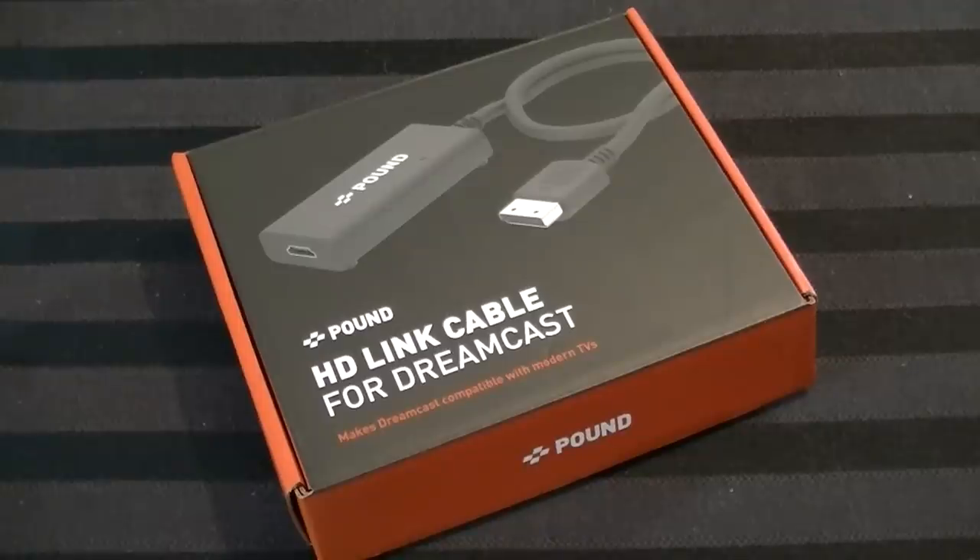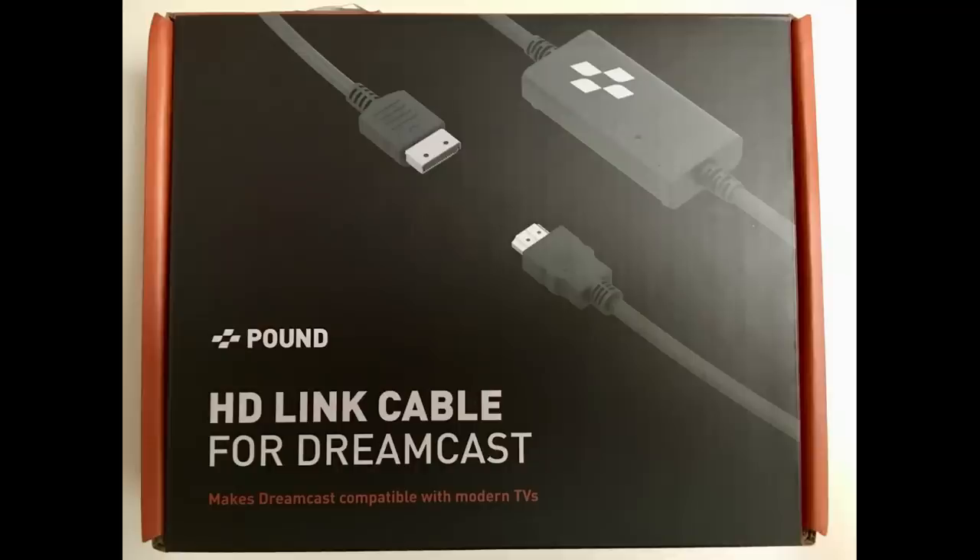This is the HDLink cable for the Sega Dreamcast. That sounds really familiar, and there's a reason for that — I already did a review of this. That was revision one of that particular cable, and in that video I acknowledged that there was a revision two, but I didn't have it so I couldn't do anything with it. What I didn't expect was for Pound Technology, who makes this device, to actually watch that video and basically tell me they did an update and would be willing to send me one to retry. And I was like, alright, so here we are.